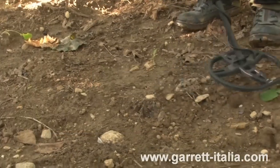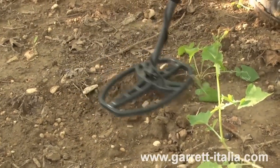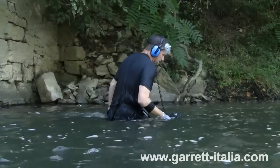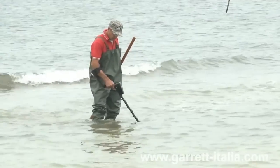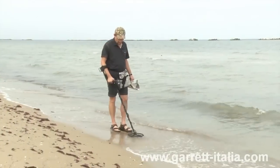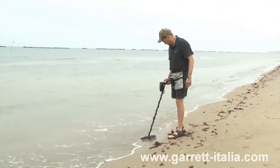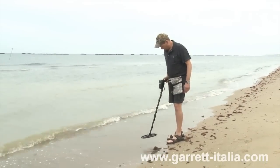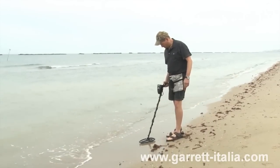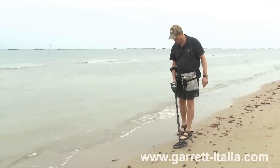The depth indicator displays the depth of a coin-sized target in increments of 5 centimeters. The AT Pro also produces distinct audible tones based on a target's metal type and conductivity. The AT Pro is fully waterproof to 10 feet or 3 meters. It can be used to hunt in both saltwater and freshwater environments, making this detector truly an all-terrain, all-treasure machine. The AT Pro includes both manual and automatic ground balance features, giving you the ability to achieve stable detecting performance in challenging environments such as highly mineralized ground or saltwater.